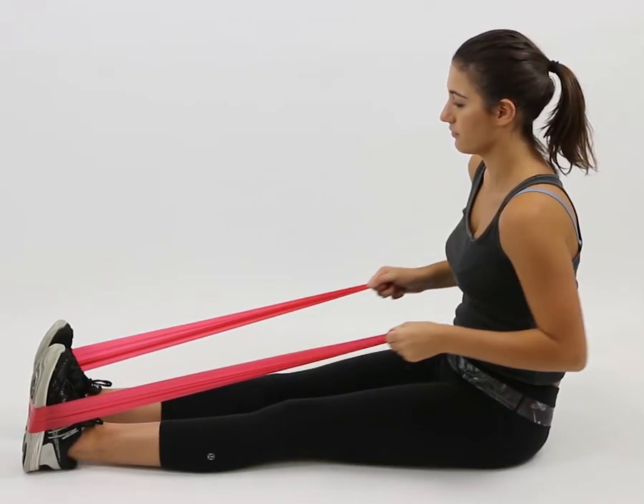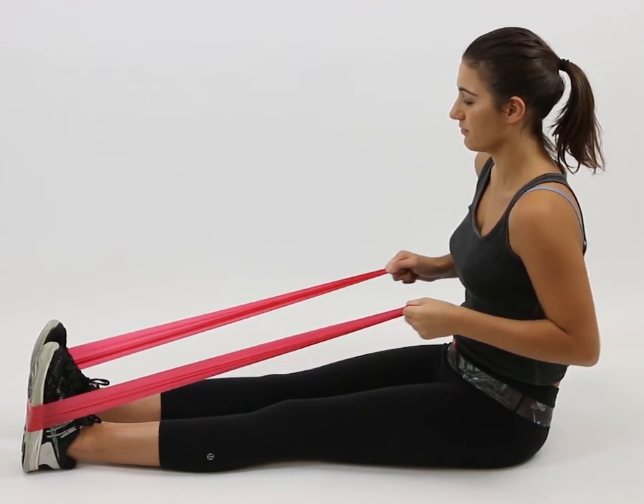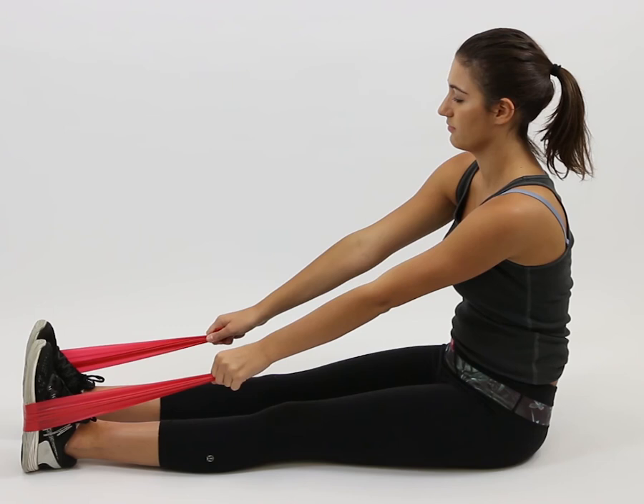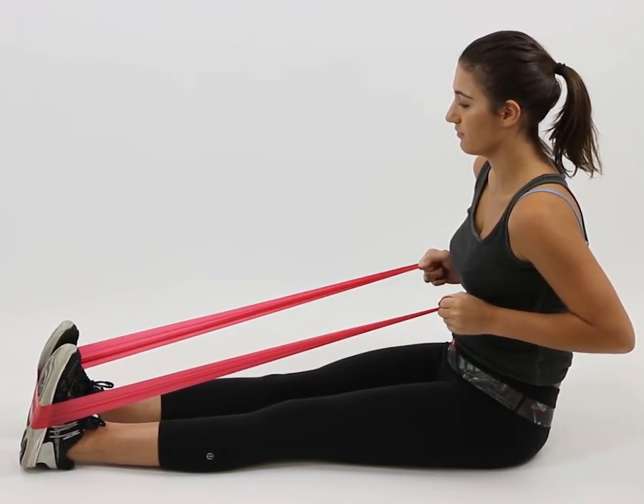Sit on the floor with your legs straight and loop the resistance band securely around your feet. Tuck your elbows close to your sides as you pull the band to each side of your torso, squeezing your shoulder blades together.